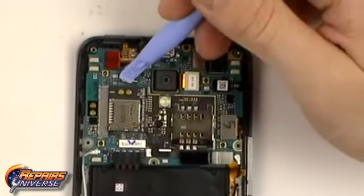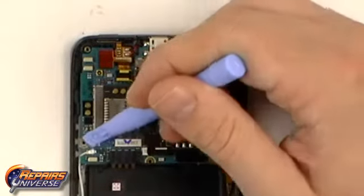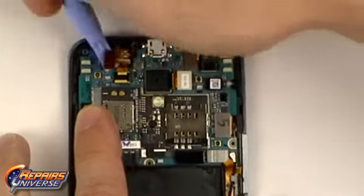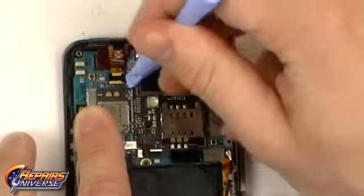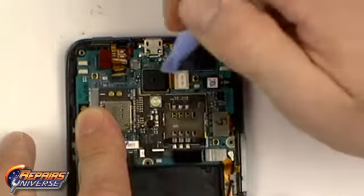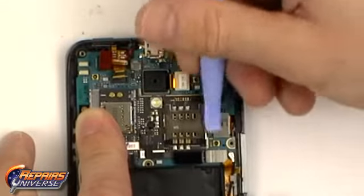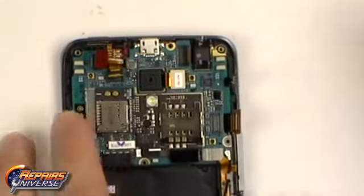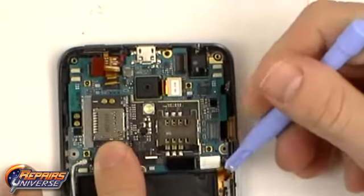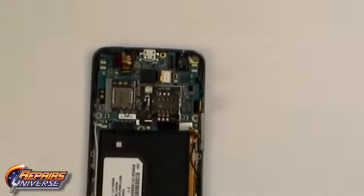With the motherboard exposed we now have eight cables that need to be released. Simply use the safe open pry tool to begin lifting the cables from the motherboard. With all these connections released we can now remove the motherboard from the device.